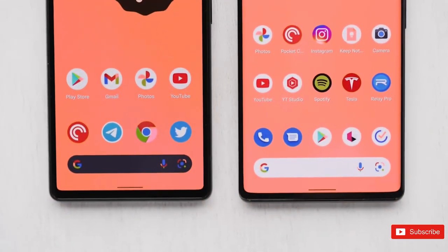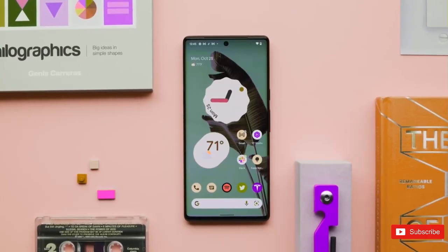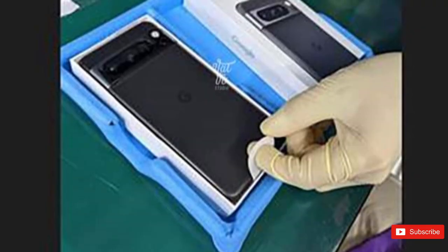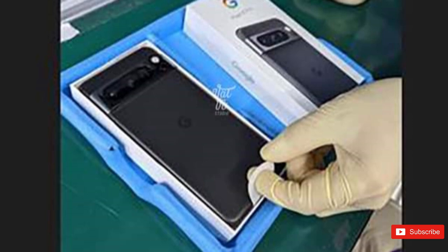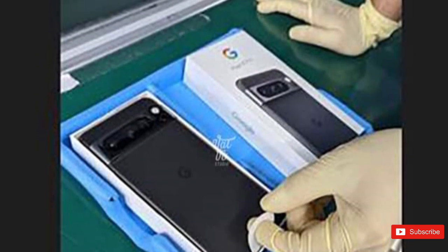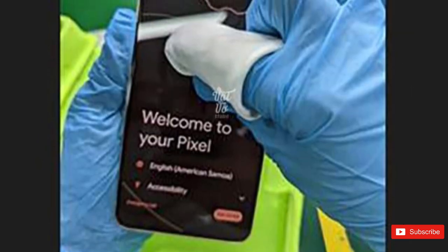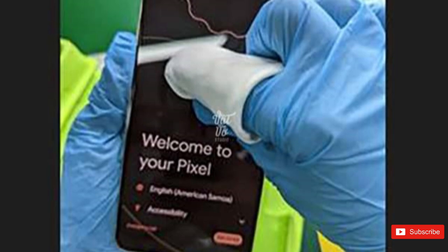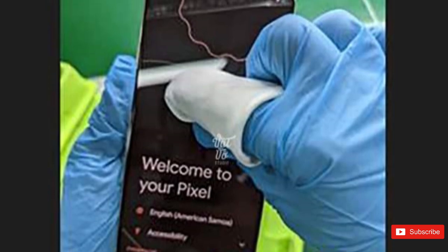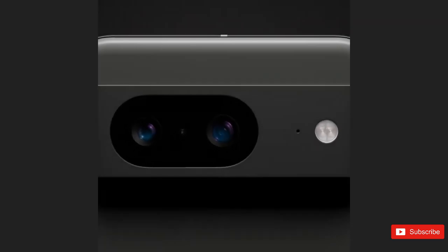The Google Pixel 8 Pro has suffered yet another image-related leak barely days after being the star of a few hands-on photos. In a series of what could be called unboxing images but appear to be more accurately pre-boxing shots, the Pixel 8 Pro is clearly in a factory setting undergoing a last quality check and clean before being sealed inside its packaging. It happens every year without fail — unboxing videos of unreleased Pixel phones are leaked on the internet before they are formally revealed by Google.